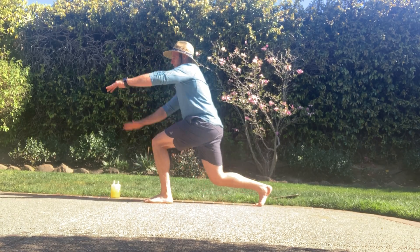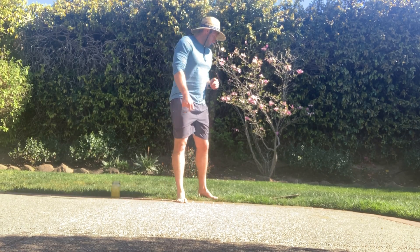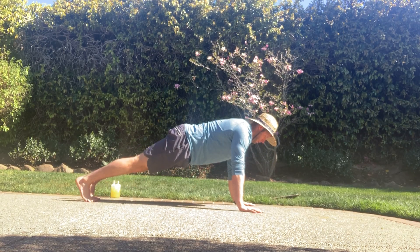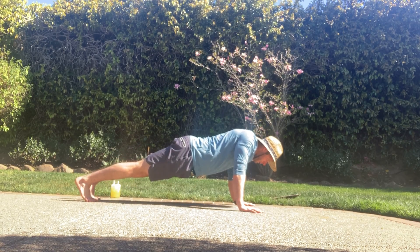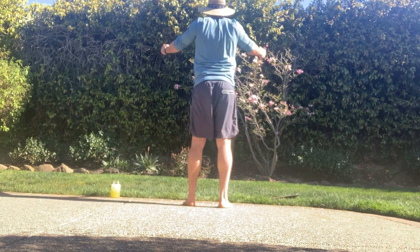Tapping that knee to the ground nice and smooth. If you can't tap the knee to the ground, just go as far as you can, as deep as you can. Scapular push-ups: in a nice push-up position, roll back, crank them down, rack them up — crank them down, rack them up.